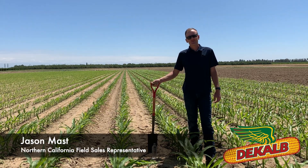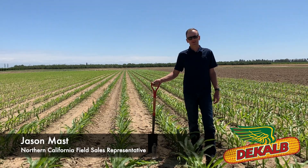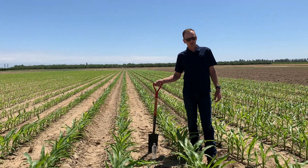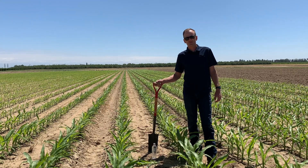Hi, I'm Jason Mast, Field Sales Rep for DeKalb in Northern California. Today we're back at the Bayer Western Research Station in our test plot, standing in a couple of our new pre-commercial varieties. We're taking a look at root development and some early root vigor and we're going to talk about how that affects fertilizer placement.